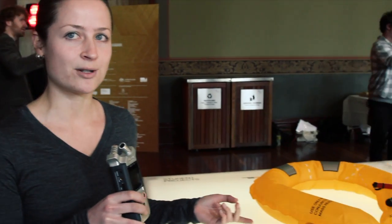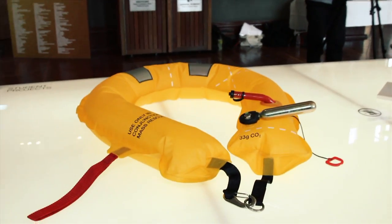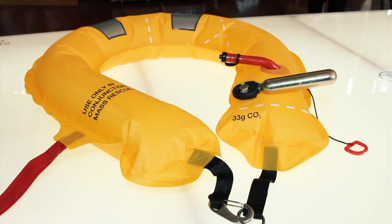Hi, my name is Kristina Hegge and I've just graduated from industrial design at Monash University. This is my product here that I've designed. It's a mass rescue board for surf lifesavers and it basically builds upon the successful foundation of the existing surf rescue board.